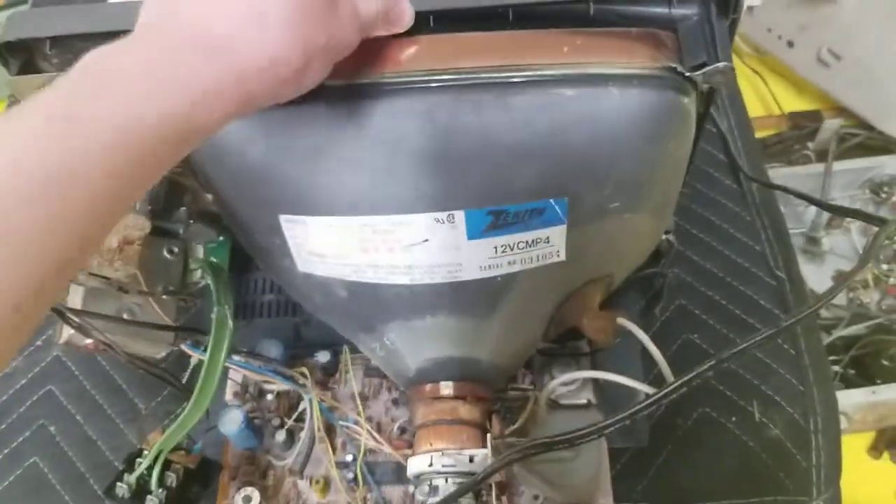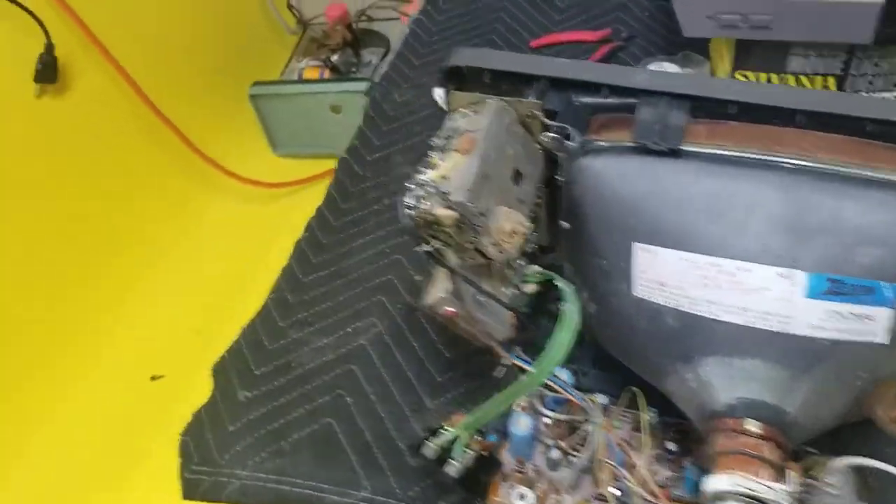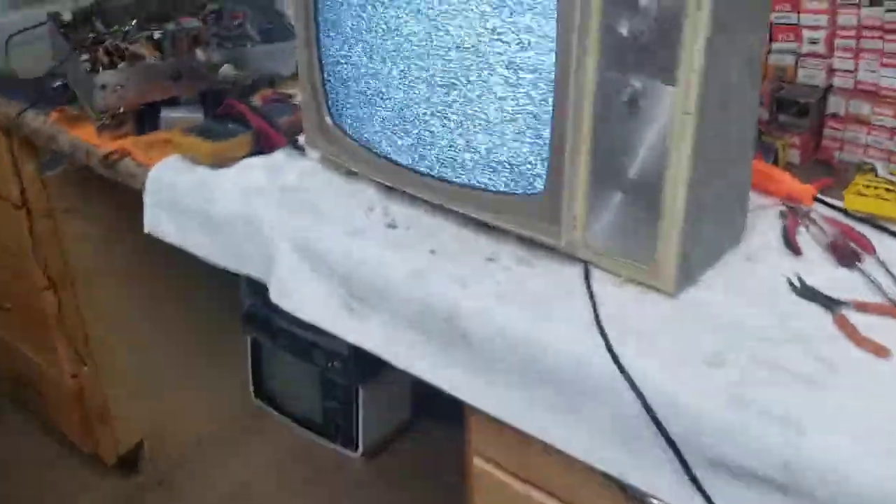This sucker's working way better than this Zenith here. This Zenith has got some weird issue I've been trying to diagnose — missing B+ lines. This Magnavox is straight out of the barn, straight out of the abandoned house I found it in. I've done nothing to it. Absolutely nothing.